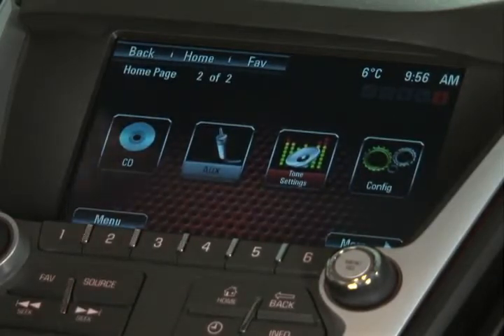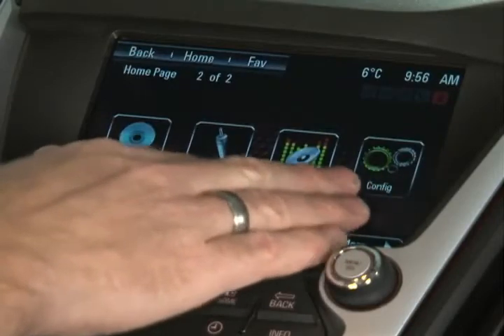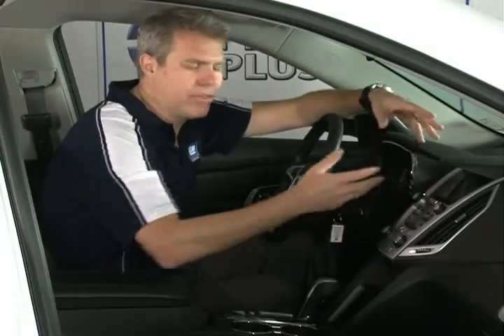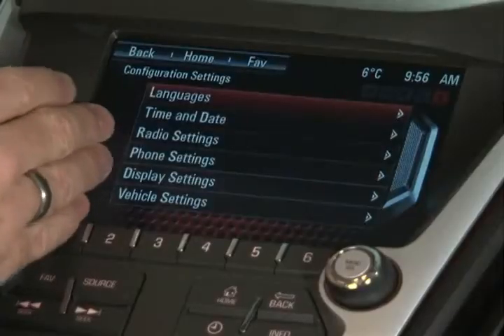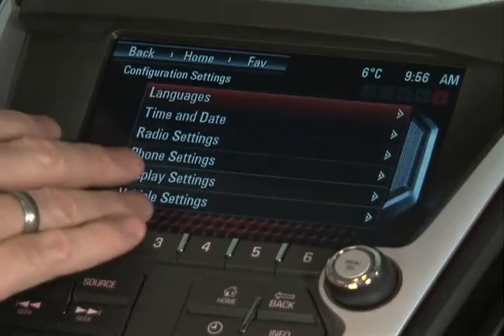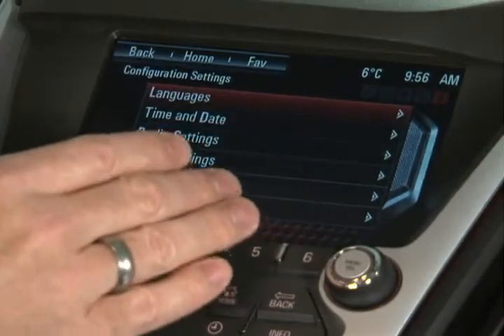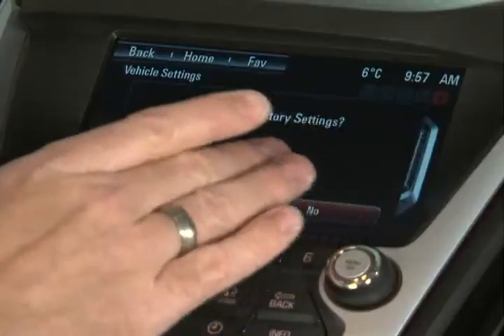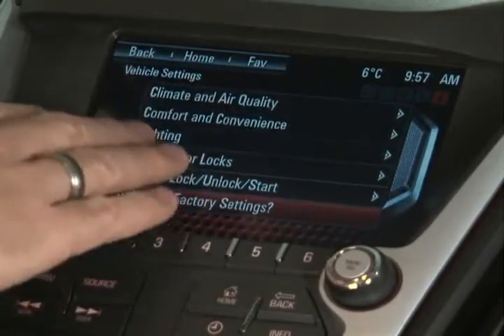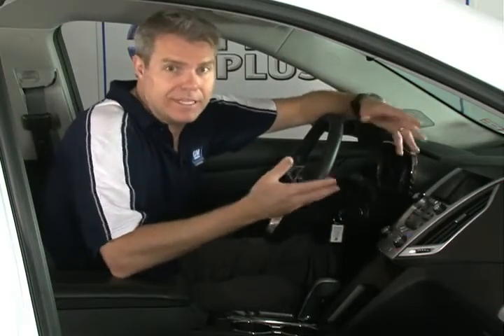Next up is the settings or configuration button — labeled Config on this option. This one is also very intuitive, with very easy-to-use language. Here you can change things like the language itself, the time and date, radio settings, and a lot more. You can get into the various vehicle settings to set up power door locks, comfort, convenience, lighting, and all the different options. Remember, this isn't just a radio — it is a fully integrated communications and control panel for your vehicle. We just made it very nice looking and very easy to use.